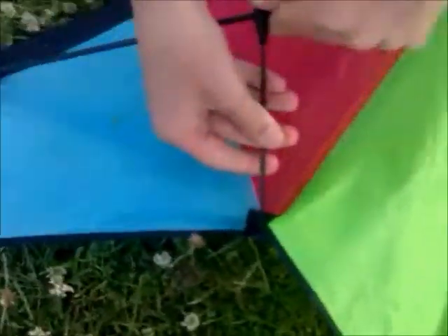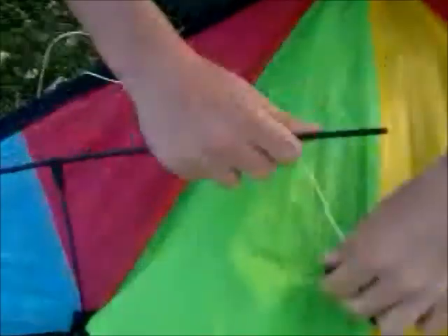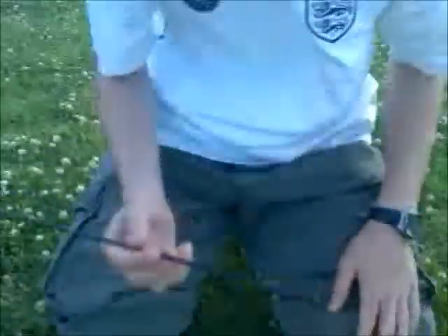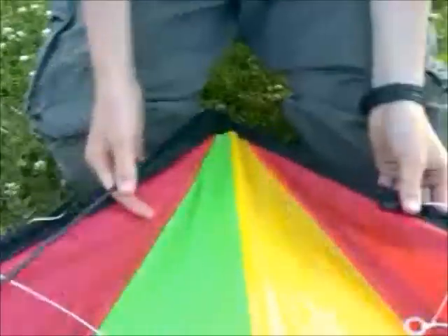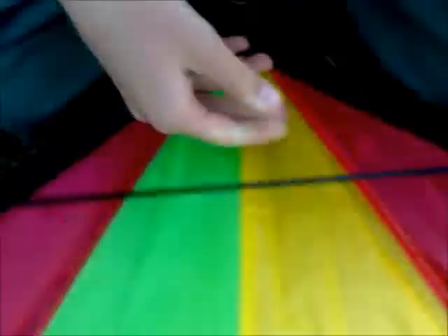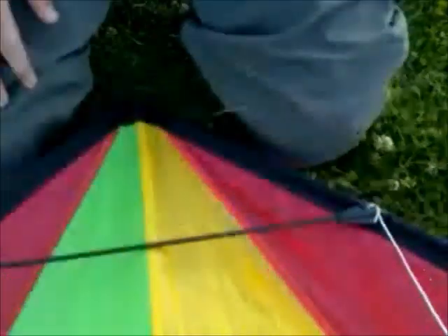Just doing the same thing on this side — exactly the same, it's like symmetry. This is just the upper pole, just a normal pole. Make sure you pull these back down so they don't get tangled. Pull them up or put them down — just keep the upper edges out.